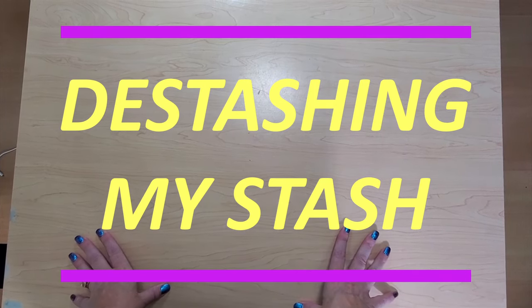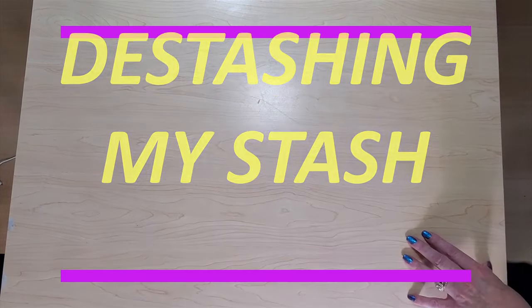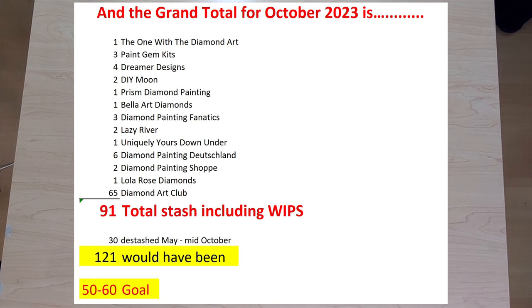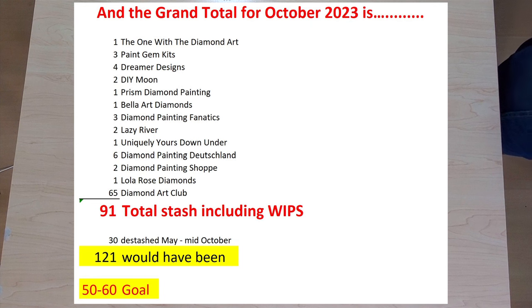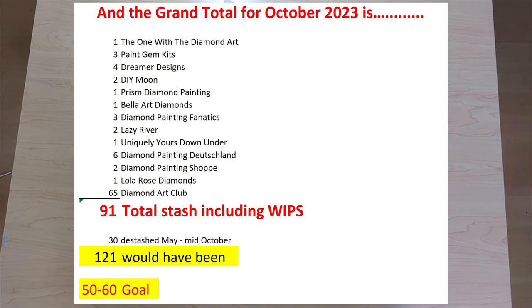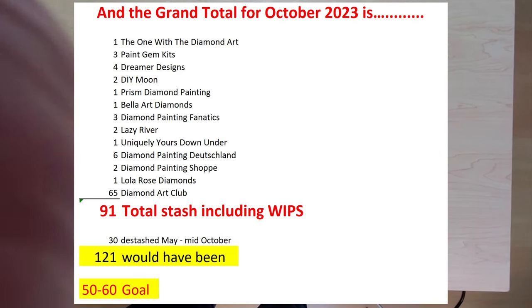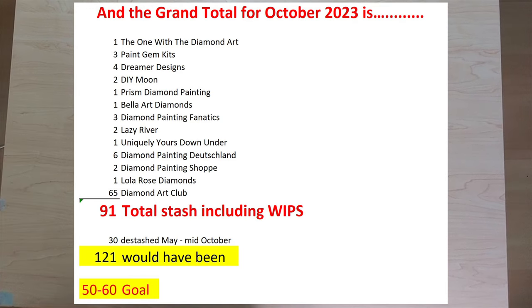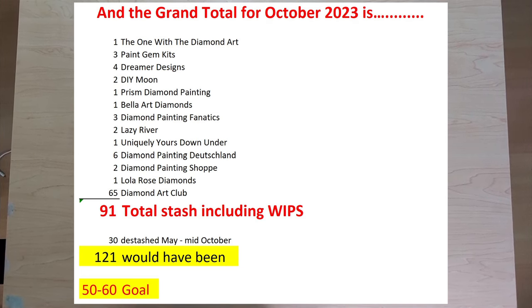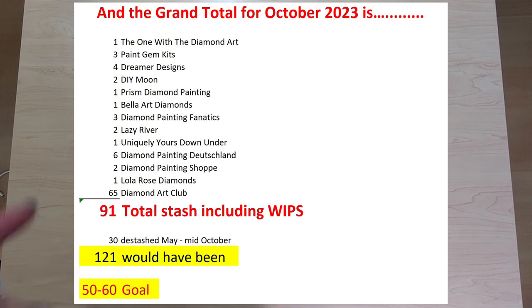I have gone through today and I'm going to throw a snapshot up on the screen. My stash in my October summary had 91 including my WIPs. I checked how many I had sold and I had sold 30 kits since my spring stash video. So when you do that math, that means I would have had 115 in my stash, and that doesn't make me feel very comfy. I'm working on setting some goals for myself. I don't want to go on a strict no-buy, but I think I have to go on some kind of a plan. So the first step in my plan is to do part two of my destash.